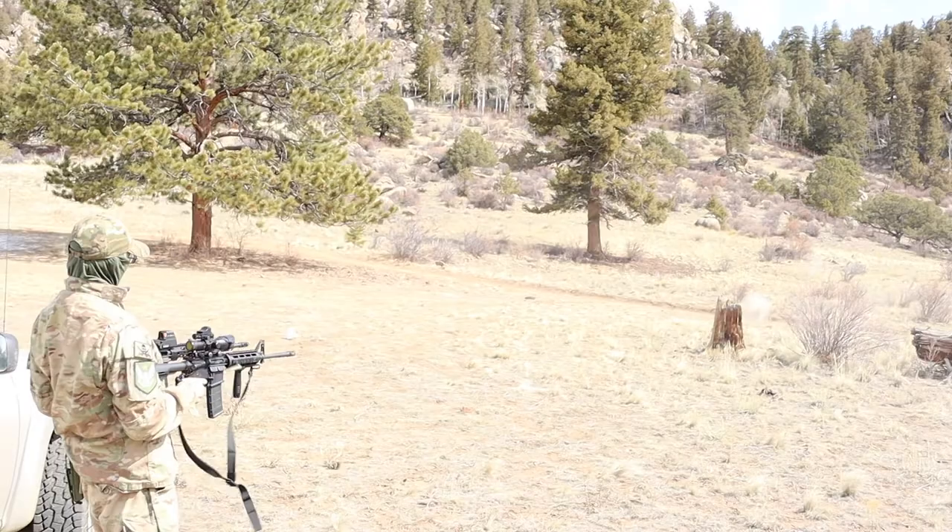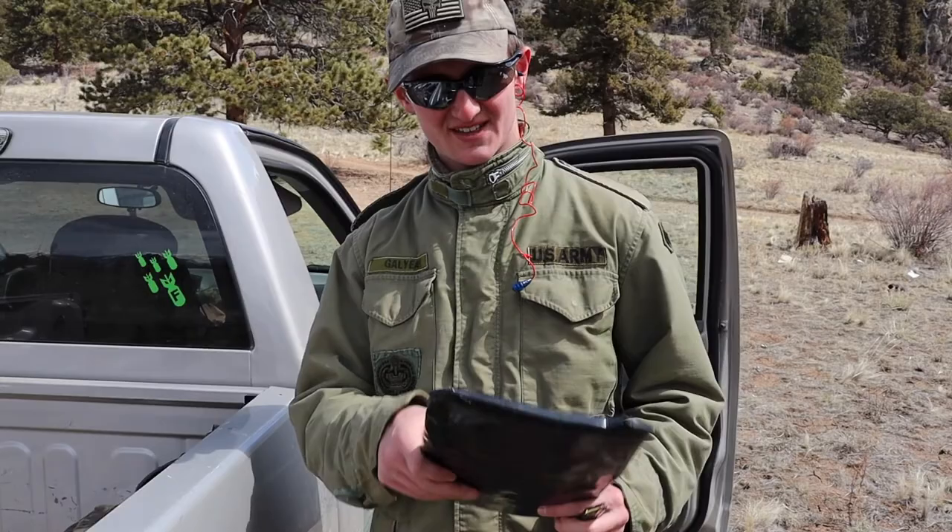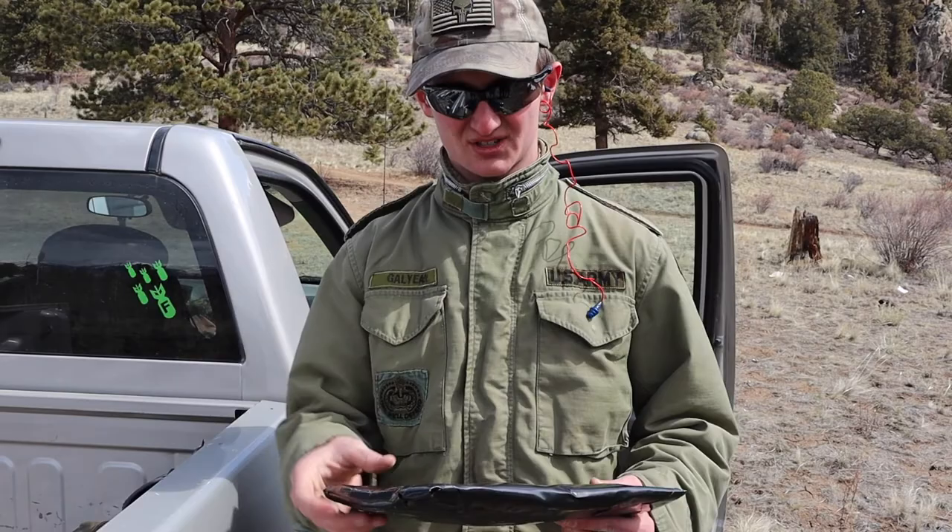Stay strapped or get clapped. These are soft body armor plates. They are comprised of a bunch of 4x6 Kevlar plates.